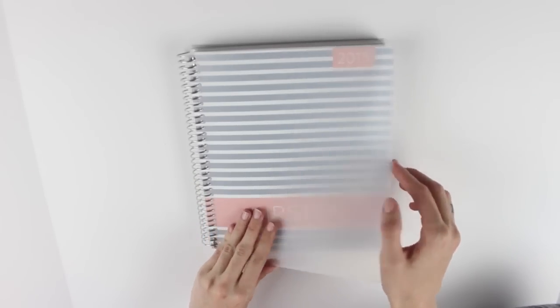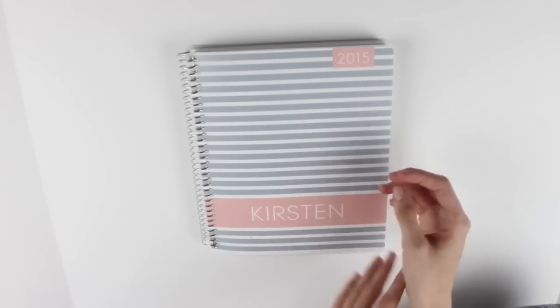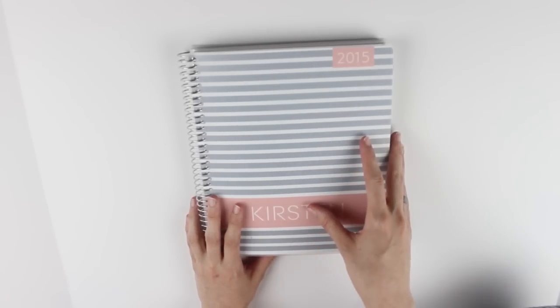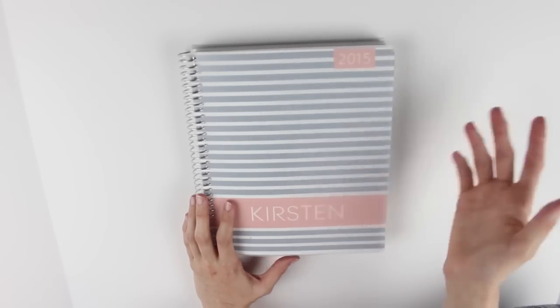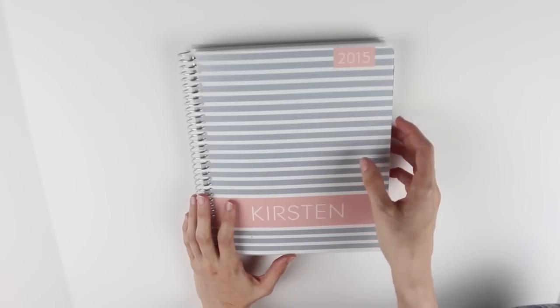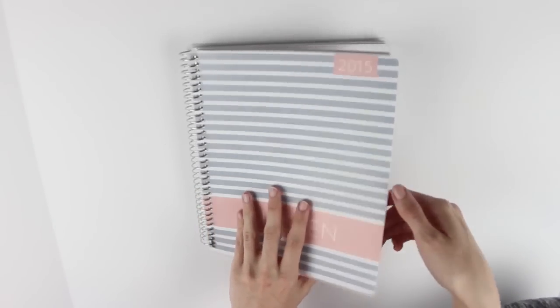As you guys probably know if you've watched my planner videos before, I have a Plum Paper Planner this year. If you also follow my planner Instagram, which is just kirstenplans, I show you guys my spreads every week so you don't have to really look forward to a planner update - you can see them every week. I wanted to start off by showing you guys my spreads.